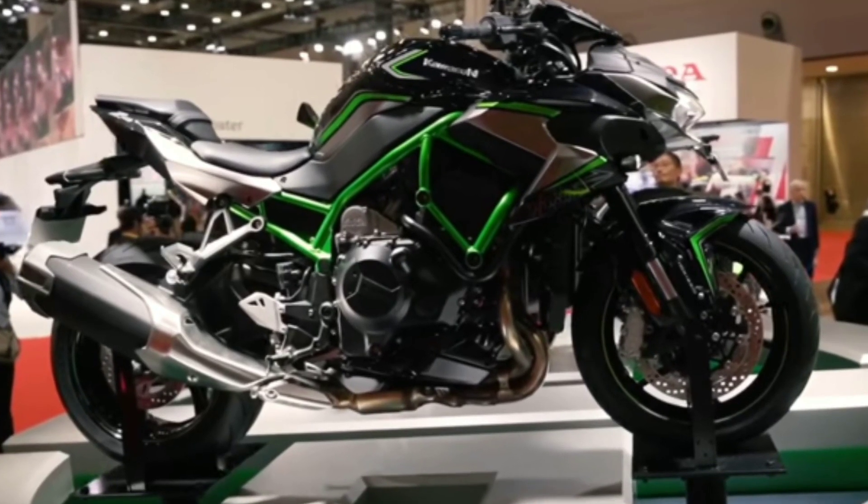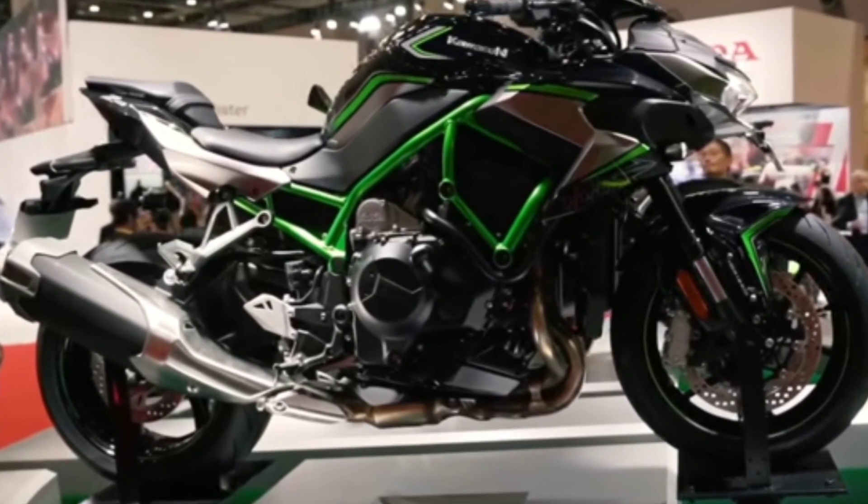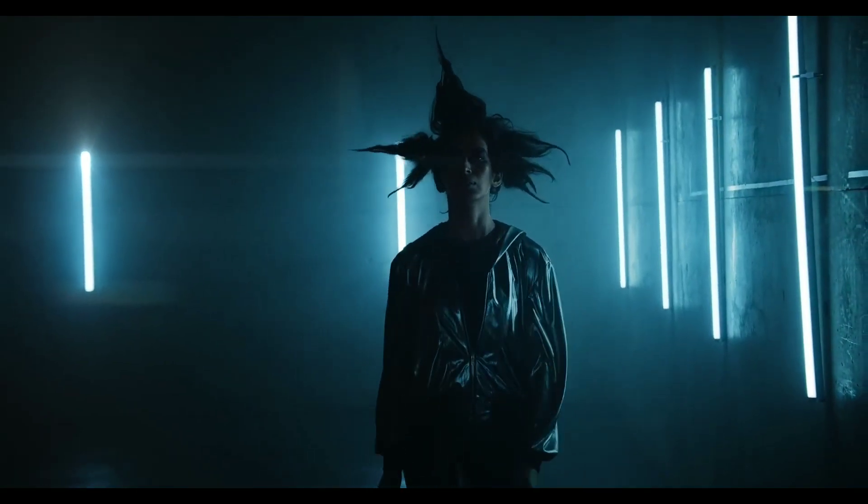This bike has a total weight of 239kg. The price is approximately 45,000,000.